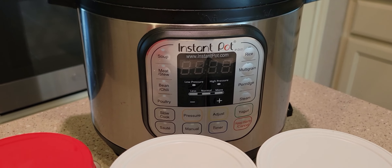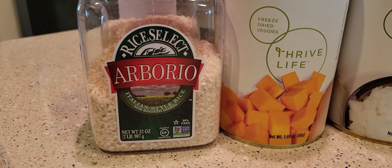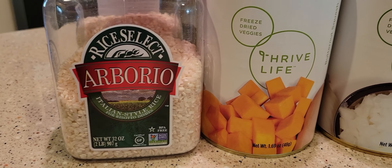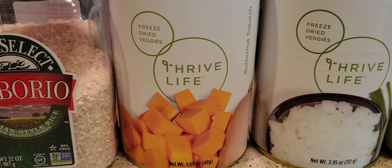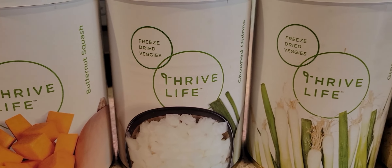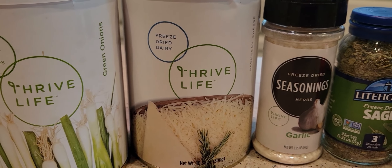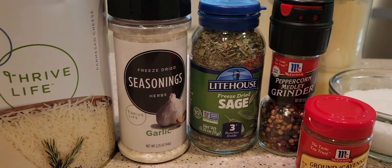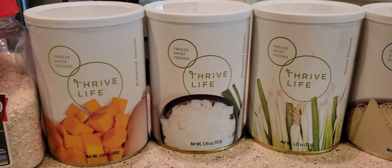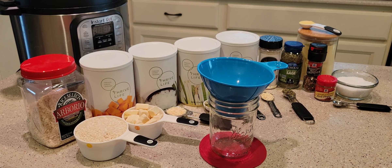Hi everyone, I've got another installment of my 'Side in a Jar' recipe series — this one for butternut squash risotto. You're going to start with arborio rice, that's a specialty kind of rice, and that's how you make risotto. Then you add butternut squash, onions, a little parmesan cheese, and some seasoning. It's not a lot of ingredients and it will come together really fast.